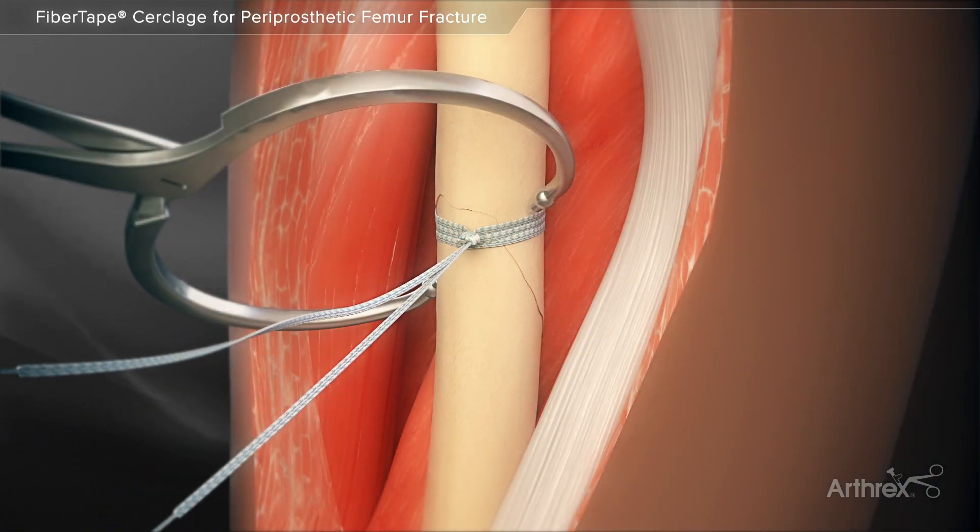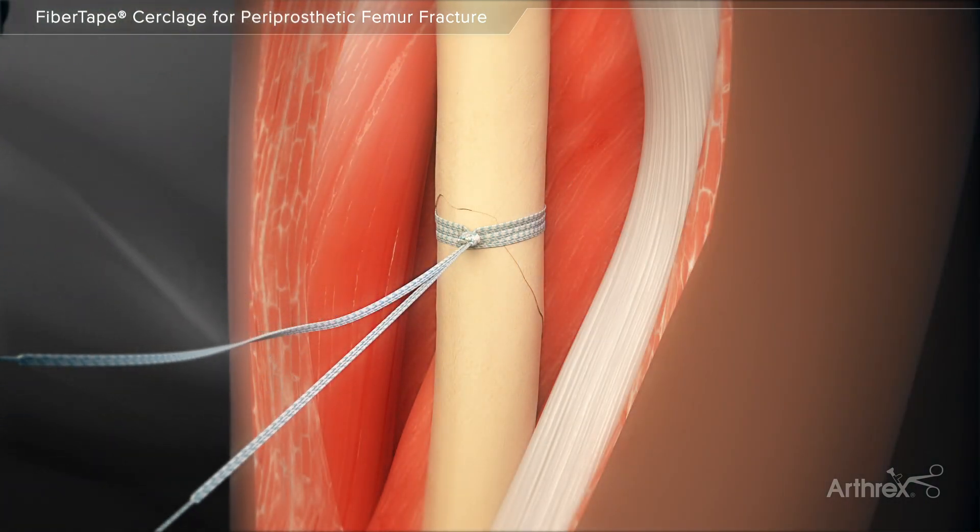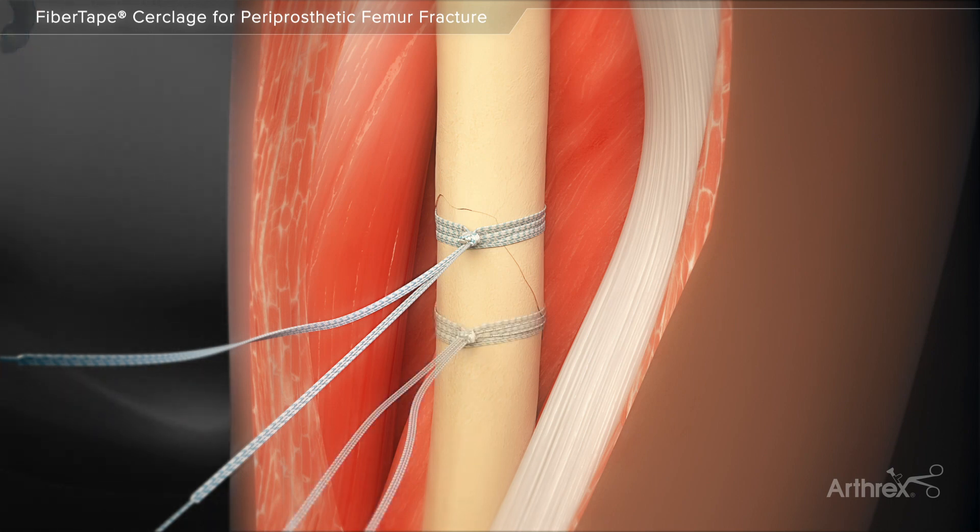The release button is pressed and the tensioner is pulled back. A half hitch is tied to secure the knot and aid in retaining the cerclage's tension. Additional cerclage may be added if necessary, following the same steps as previously shown.